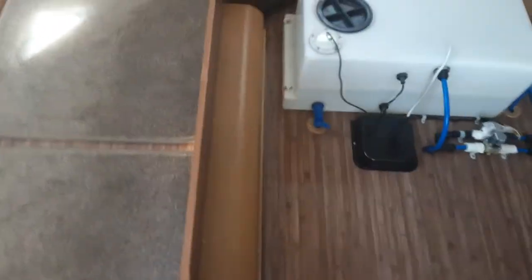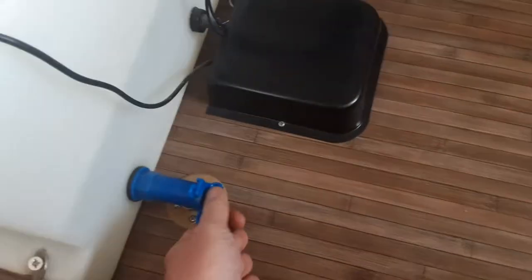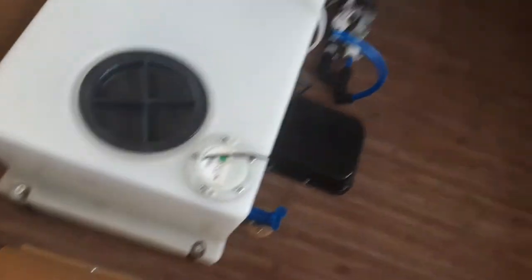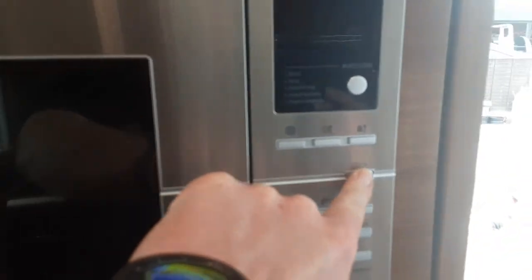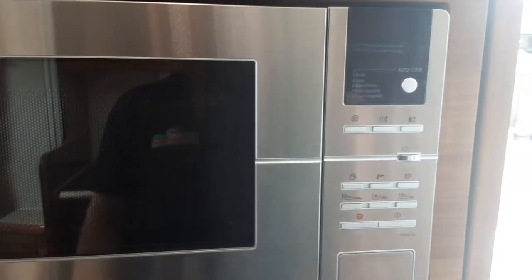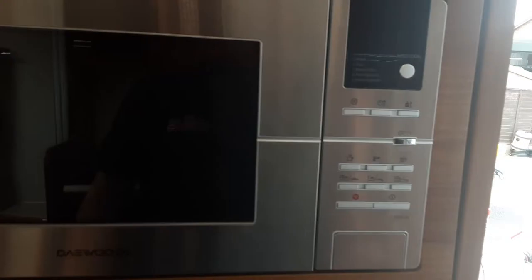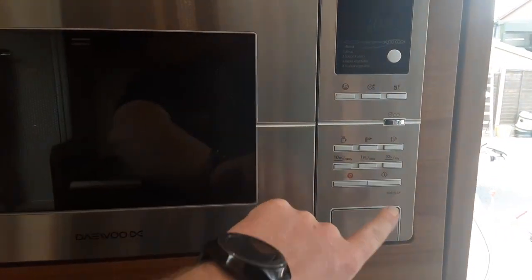To drain down the on-board water tank, there's a blue valve — similar to the yellow one at the front — and you simply open that valve to drain all the water off the system. The microwave on board is an eco microwave, so you'll need to press the eco button on the front to wake it up, as it turns itself off between uses and goes into standby mode.